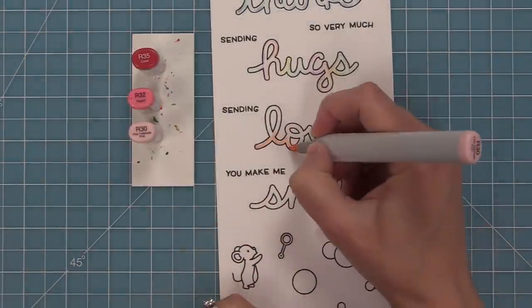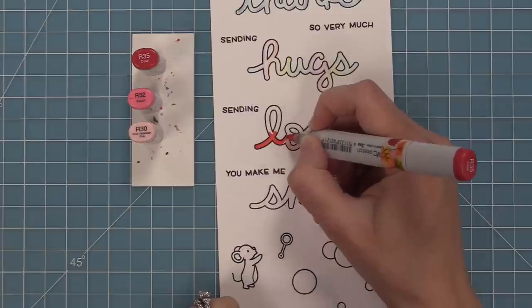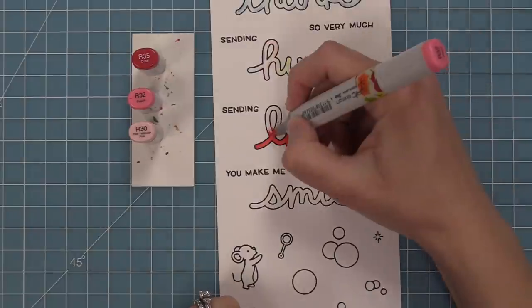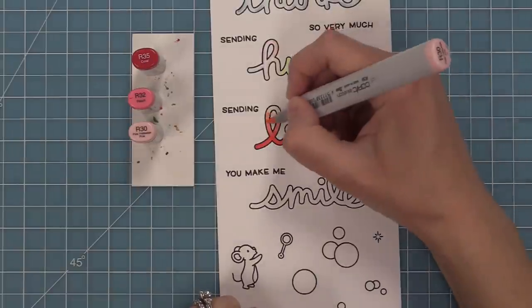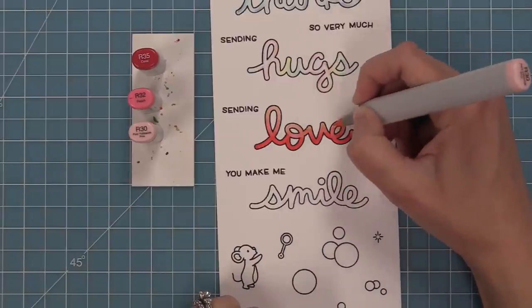For the next word I'm going to color it in without thinking of a bubble — one of the things I love about these sentiments is that it could just be a cute sentiment for your card. I was inspired by the word love to do some pinks, so I'm doing kind of an ombre gradient style on the letters to create a nice bold sentiment, which I think is going to look amazing on a card. I love that they can be bubbles or not.